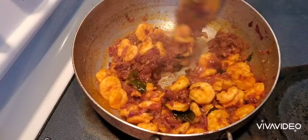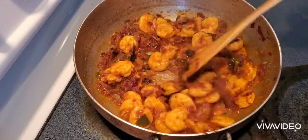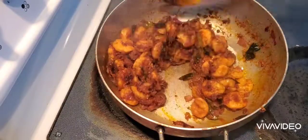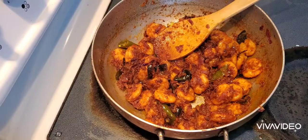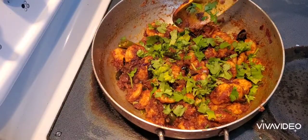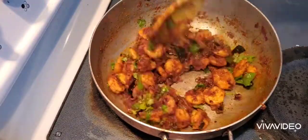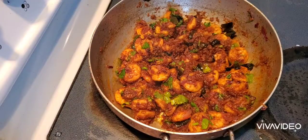Put the rice in a little bit. Let's cook the rice. The rice is ready for the roti and rice. Please comment on how you can fry the rice. Let's get ready for the rice.